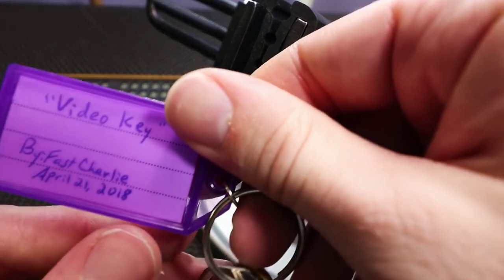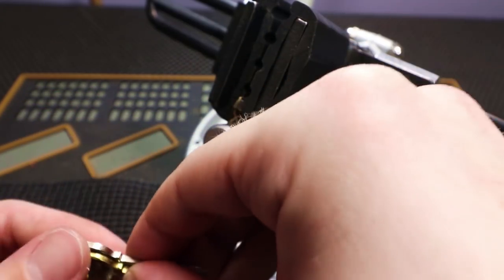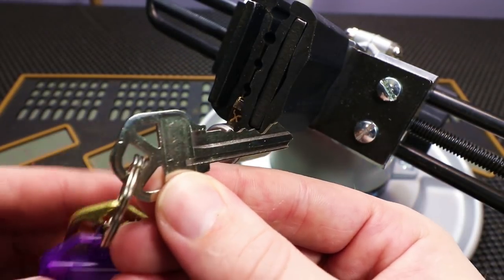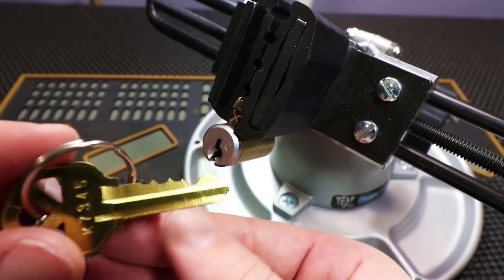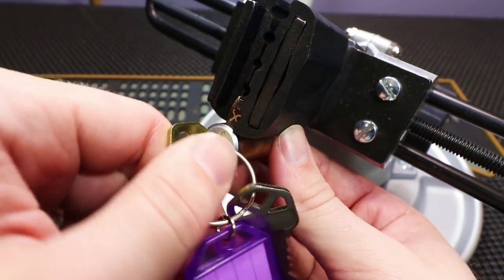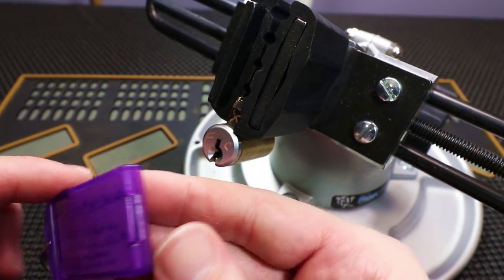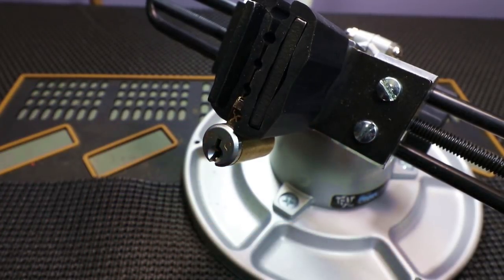Let's try to get Video Key opened up. This lock was made by Fast Charlie, April 21st of 2018. It's called Video Key because you can see in his video number 77 when he hand-filed this key — he did a really great job, as he always does. His keys always come out looking very close to a factory key. This key works very smoothly and does not stick whatsoever, whereas the factory key sticks just a little bit. If you ever want to learn how to hand-file a key, I recommend you check out Fast Charlie's video number 77.